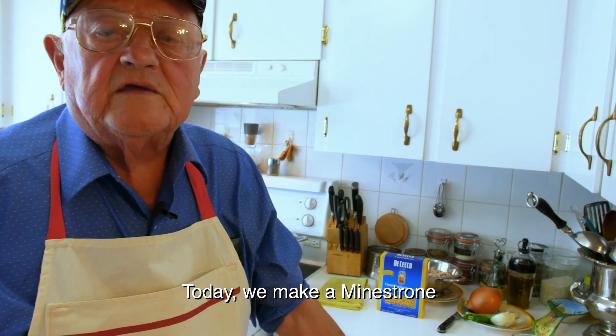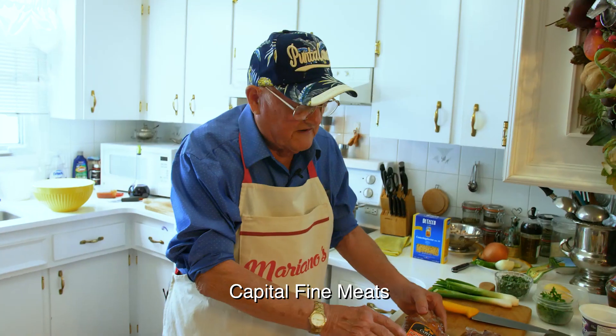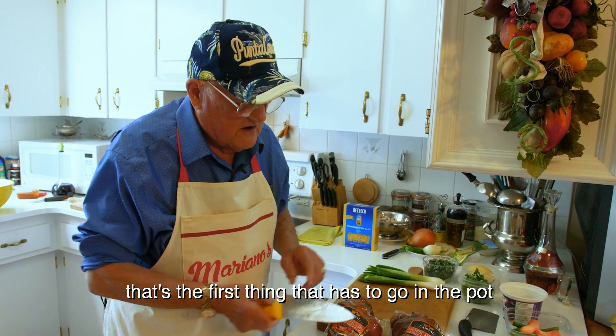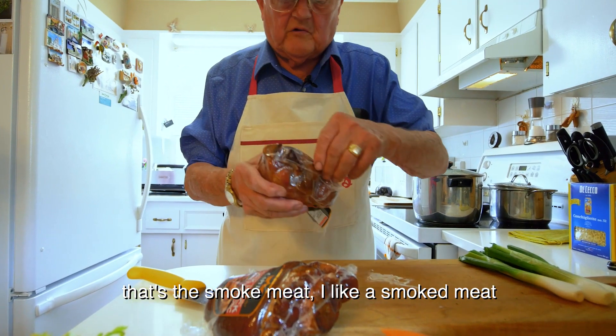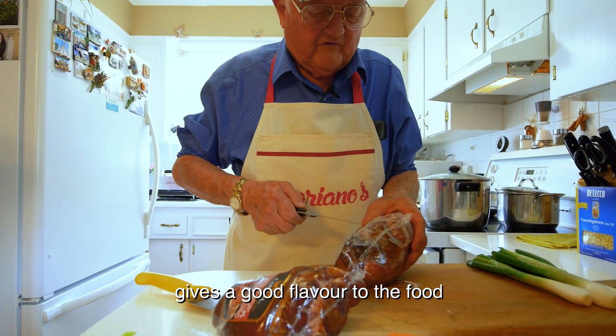Today we make a minestrone. We use a cup of smoked meat — pork ox. That's the first thing you have to go in the pot. I like the smoked. It gives a good flavor to the food.